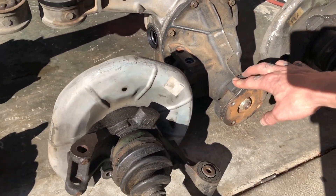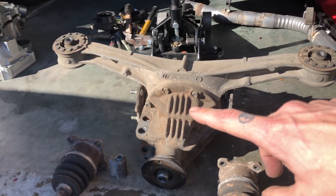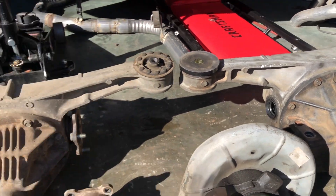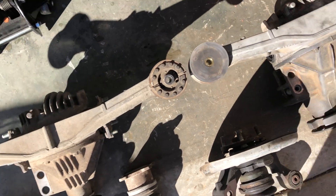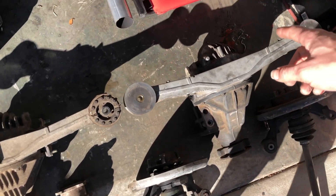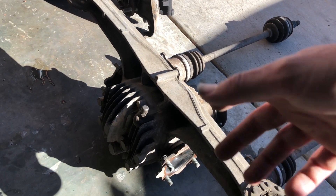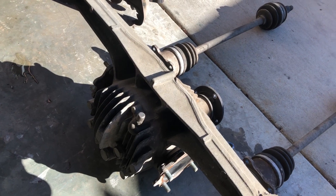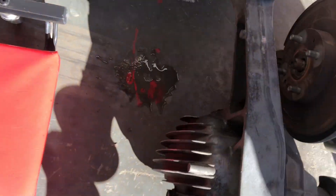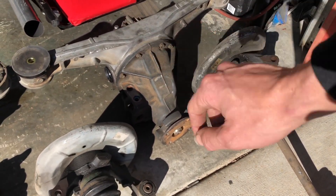You can also see that this one has a vibration damper type setup and the 1.6 does not. The 1.6 liter housing is much smaller — it has a six-inch ring gear while this one has a seven-inch ring gear. Everything about it is different. The 1.8 is longer overall, has a bigger housing. The fill and drain look to be in basically the same spots, and the vent tube is in the same spot.